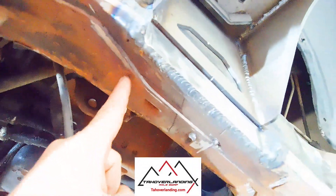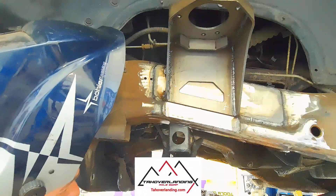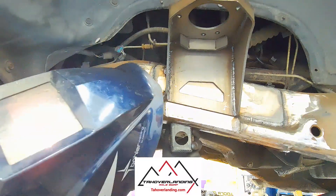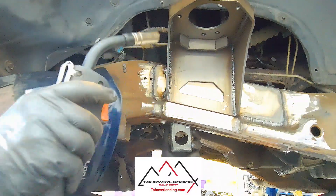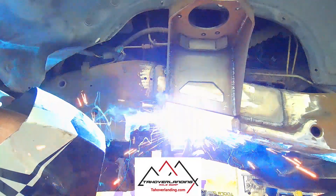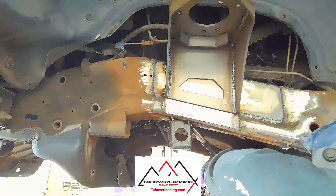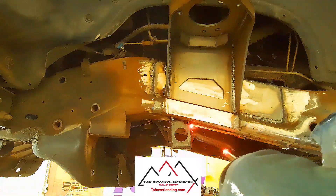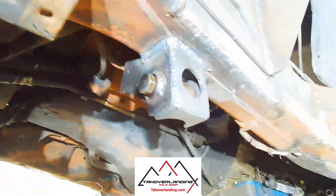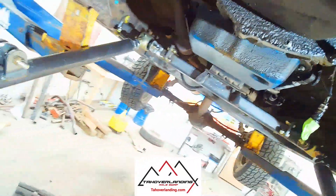You can see where I scribed — that's where I've got to get in there and clean off all that rust so we can weld that track bar bracket on. You can see in there we've got that weld-in bushing up in there with a bolt, and down here on the axle side, same thing. Now we can go to the next step.